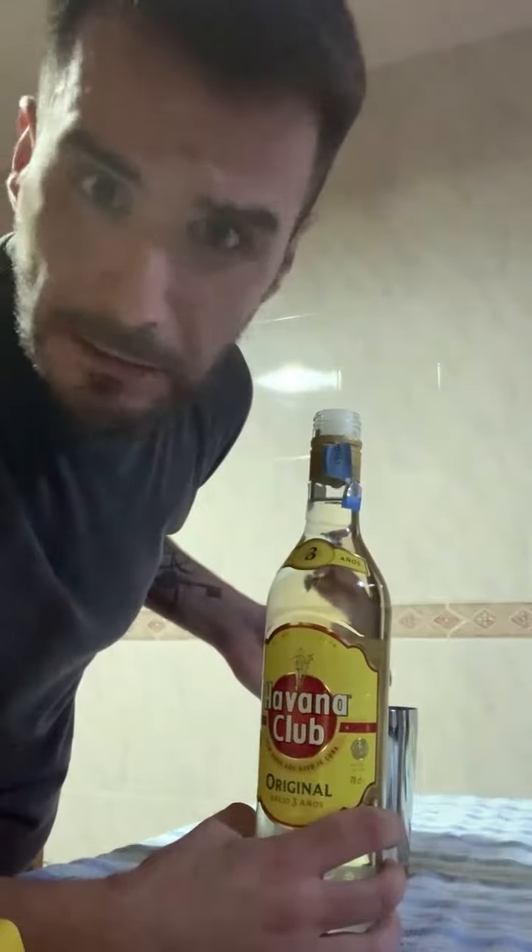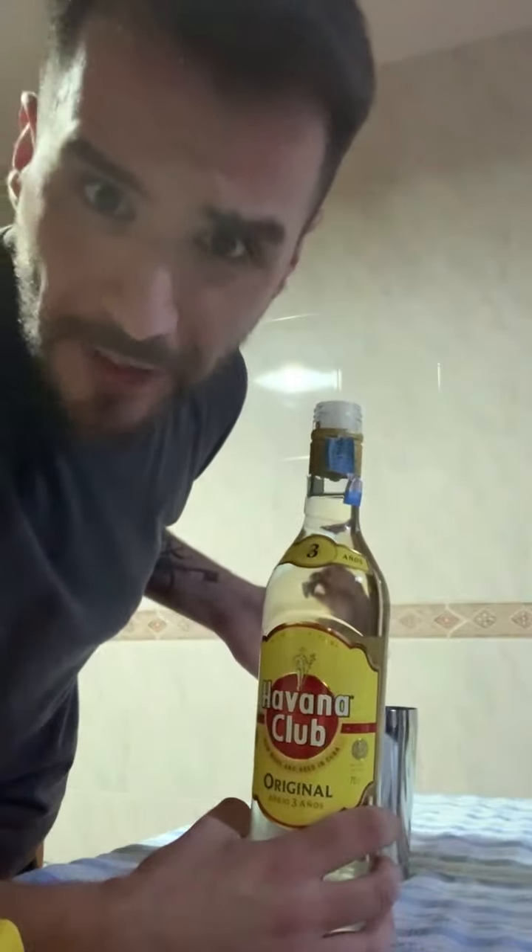You're gonna need some light rum — you need to use Bacardi rum. I don't have it; I've got a banana rum. 50 milliliters, one ounce and two-thirds.